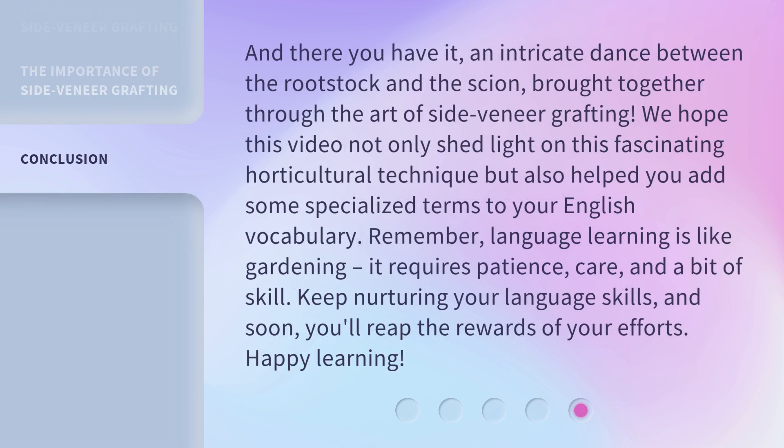And there you have it — an intricate dance between the rootstock and the scion, brought together through the art of side veneer grafting. We hope this video not only shed light on this fascinating horticultural technique but also helped you add some specialized terms to your English vocabulary.